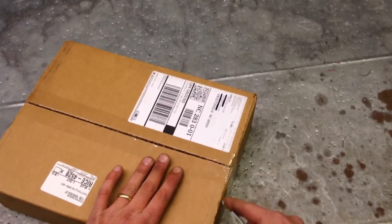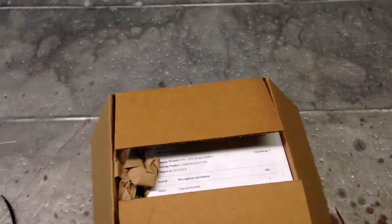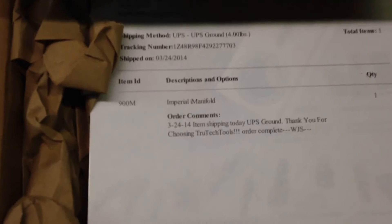The package feels heavy. Nothing rattles around — I like that. Looks like it was packaged well. They protected my investment.